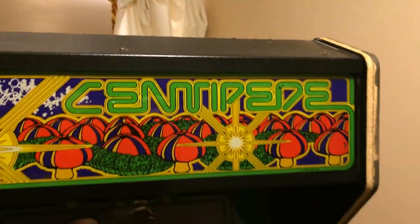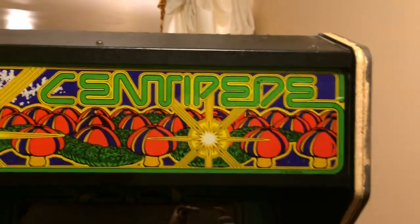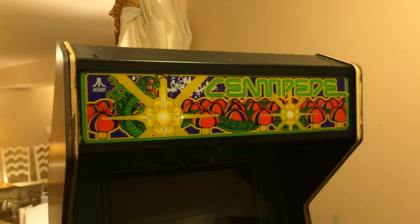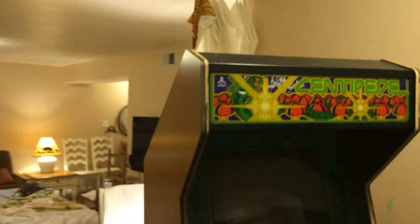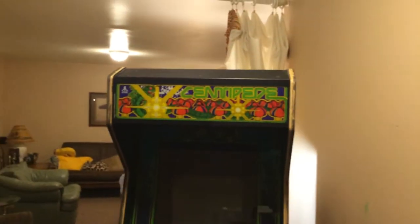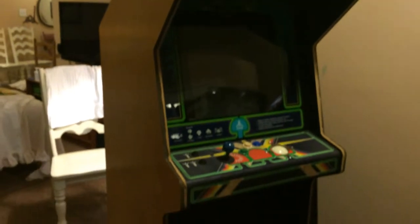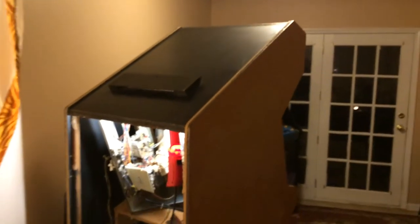Hello everyone, this is Jeff and yes, I am still around. I know it's been a while since I've done a video, but that's because I've been working on this. I thought I would do the restoration of my centipede cabinet and then do a video, but it's been taking me a while — a little longer than I thought because there's a lot to do. I thought I'd give you an update on what I've been doing on the centipede cabinet.